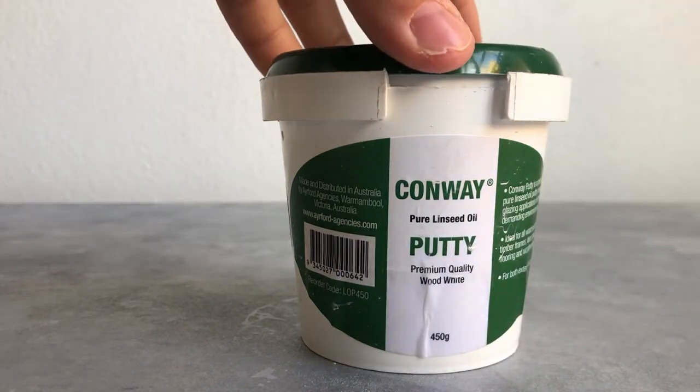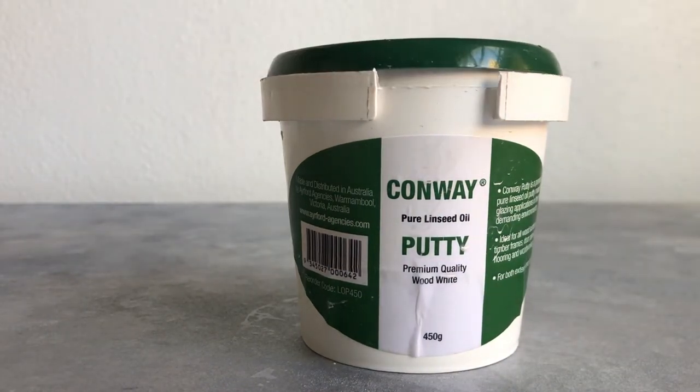I ended up giving up with that and just painted the board instead, which actually worked out much easier and I'm pretty happy with the end product. Maybe because I was trying to apply it to a piece of wood without a finish — I'm not sure why it didn't work for me. But it was easier in the end to just use the sponge and some acrylic paint in black and white to create a grey color.